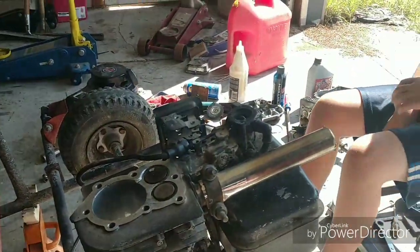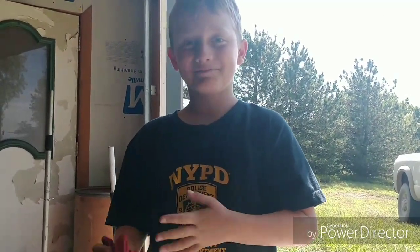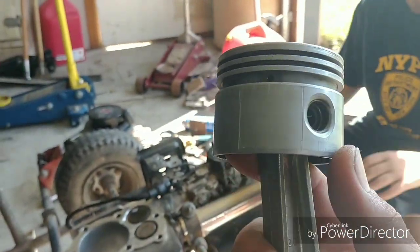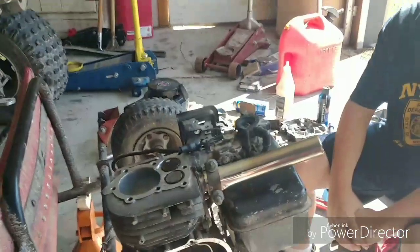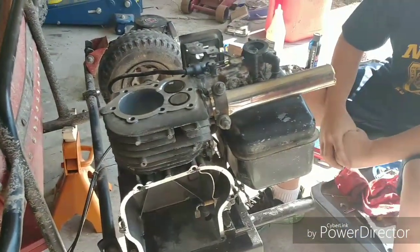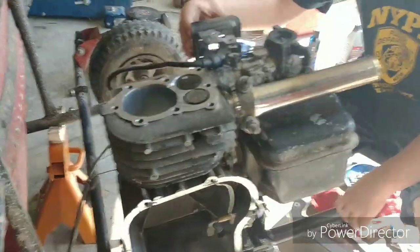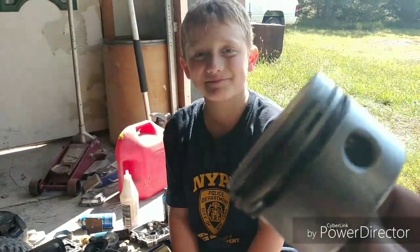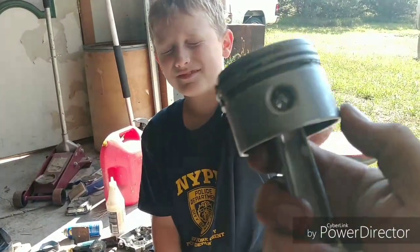It'll be fine, because this kid right here — his luck never runs out. We all wish we could have the luck this kid has. Here is, ladies and gentlemen, the piston that came out — some nice lovely scoring marks on there. But because I hoard parts, especially for these old flatheads, dear old dad happens to have a 30-over-bore piston. All we got to do is clean up the rings and we are ready to go. Stock rod, but we do happen to have a 30-over-bore piston.